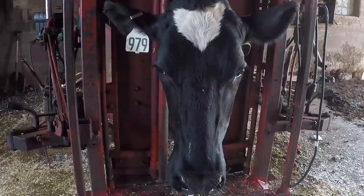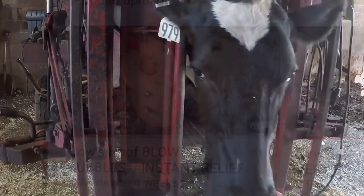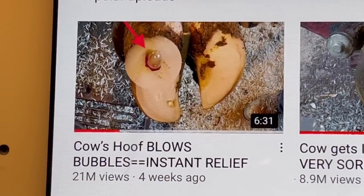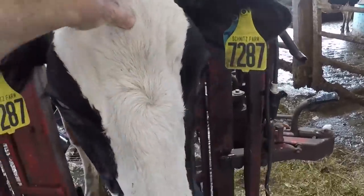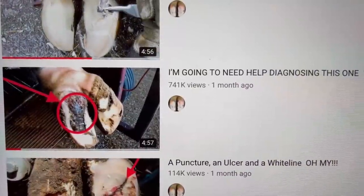Hello everyone and welcome back to Nate the Hoof Guy. Today's video we've got 979 back in the shoot — she is the cow from the 'cow's hoof blows bubbles' video with over 21 million views — and we're going to put 7287 back in the shoot as well, who was featured in another video.